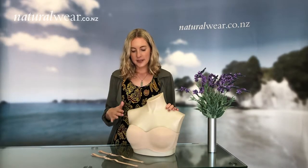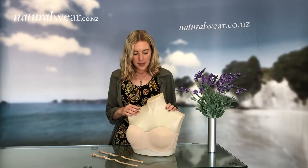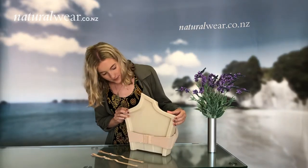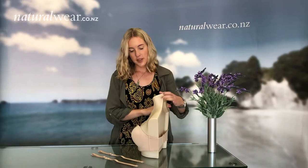Barbra comes in skin and black in sizes 10A up to 18C. Barbra also has three hooks at the back and it is lined with a thin layer of silicone on the inside, so it's not going to slip down or move about.